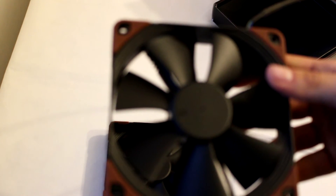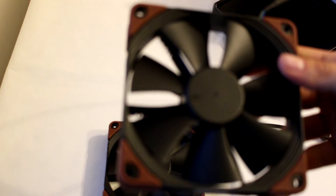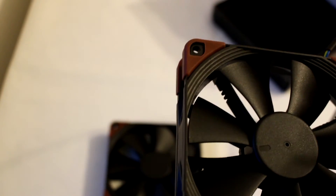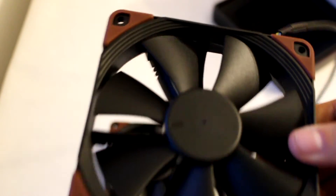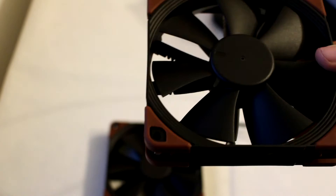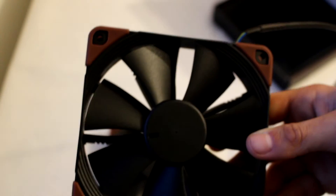After this we are going to do a noise test by plugging them into a computer to see how they fare at full speed. We'll also show them working on the Noctua NH-D15, which is one of the top air coolers on the market right now. We'll wrap up with our final thoughts and a conclusion on these fans.